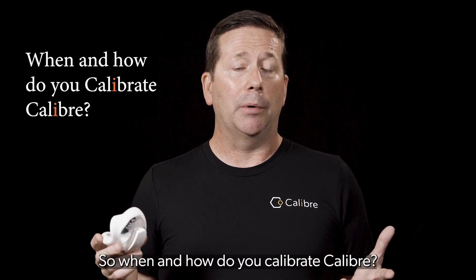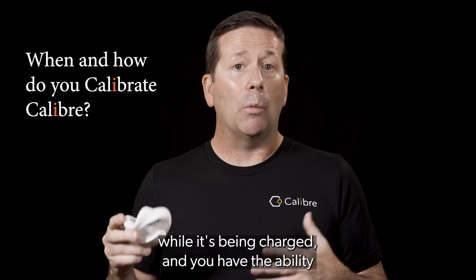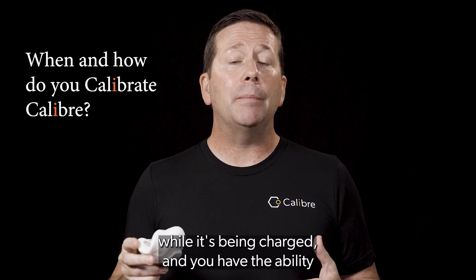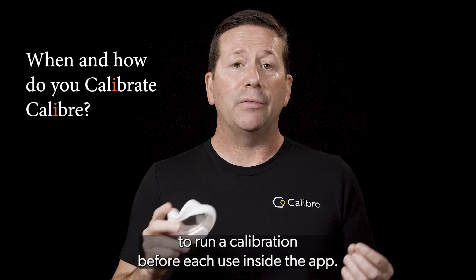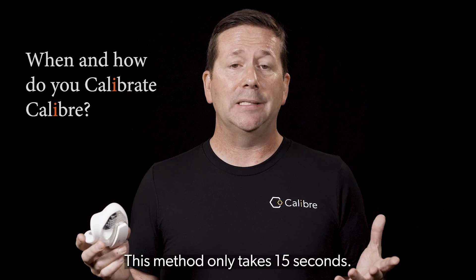So when and how do you calibrate Caliber? Well, there's two ways. Caliber calibrates automatically while it's being charged, and you have the ability to run a calibration before each use inside the app. This method only takes 15 seconds.